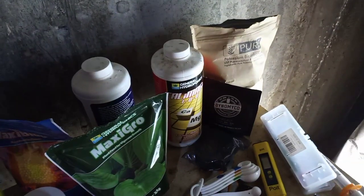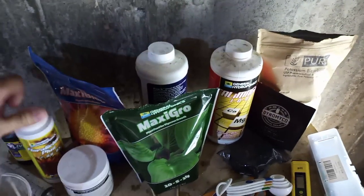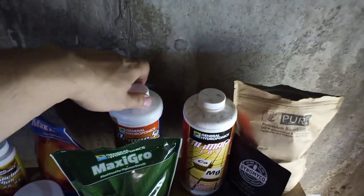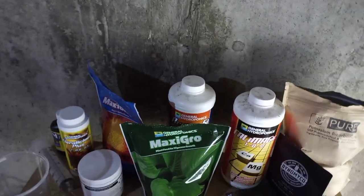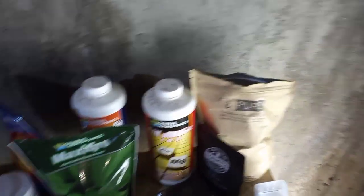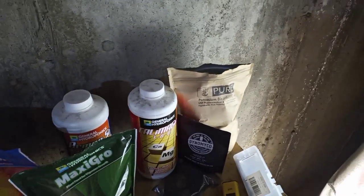I've been using the Floralicious Plus here, which has been working pretty well. I have the Armor Si, which is a silica supplement. I only use it very little - once every about a month or so - I don't use it often at all. It's mainly just to help protect the plants, make them stronger, and provide a little insect protection.